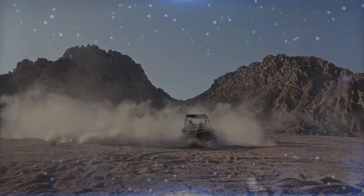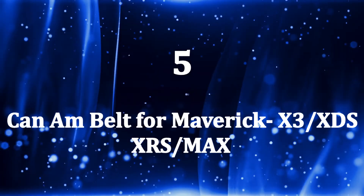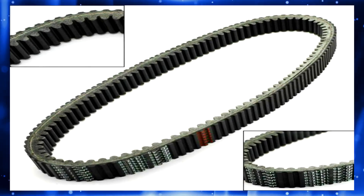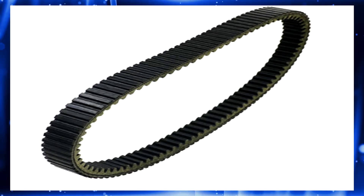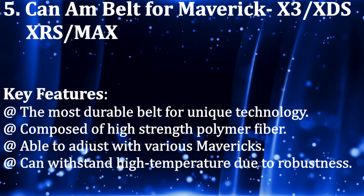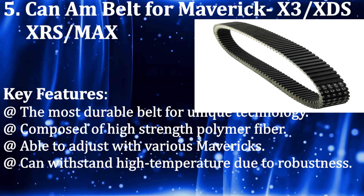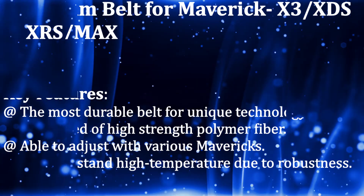Number five: Can-Am Belt for Maverick X3 XDS, XRS Max. If you are still having difficulties finding the right belt, this one will meet all your expectations. The quality of the belt is incredible. Key features: most durable belt with unique technology, composed of high-strength polymer fiber, able to adjust with various Mavericks, and can withstand high temperatures due to its robustness.